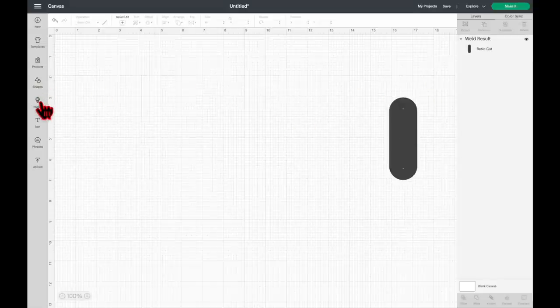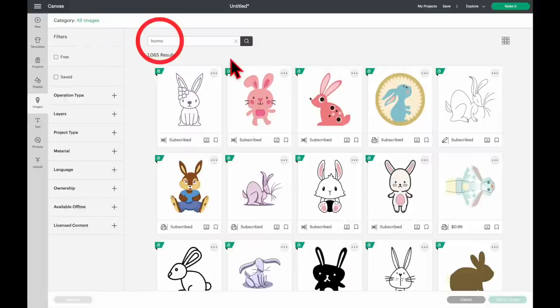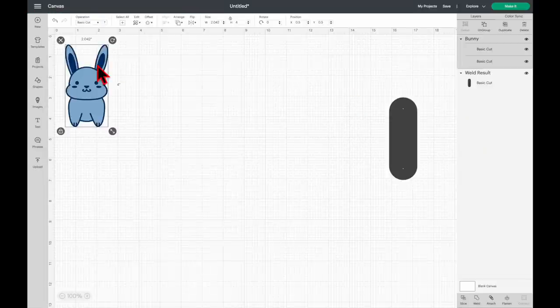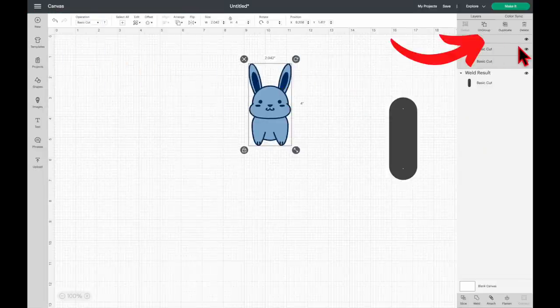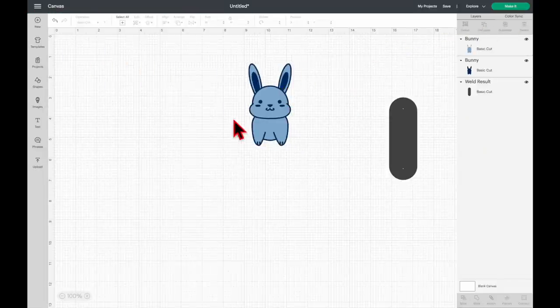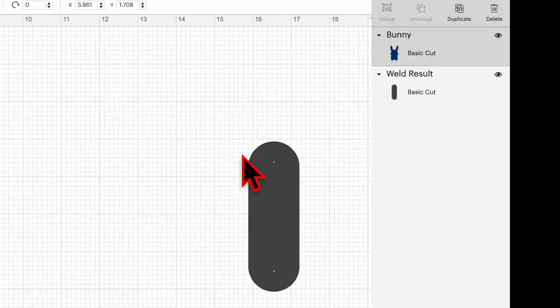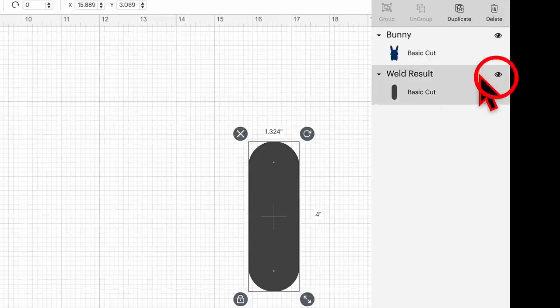Click Images, then on the search bar type in 'bunny.' I'll put the Design Space image number in the description box below. Click Add to Canvas. While the image is still selected, click Ungroup and then separate the two images. I'm going to keep the silhouette and hide the other one by clicking the eye icon on the layers panel.